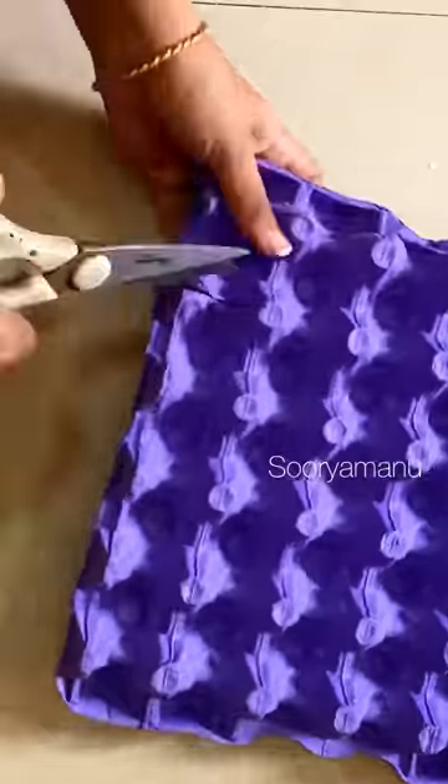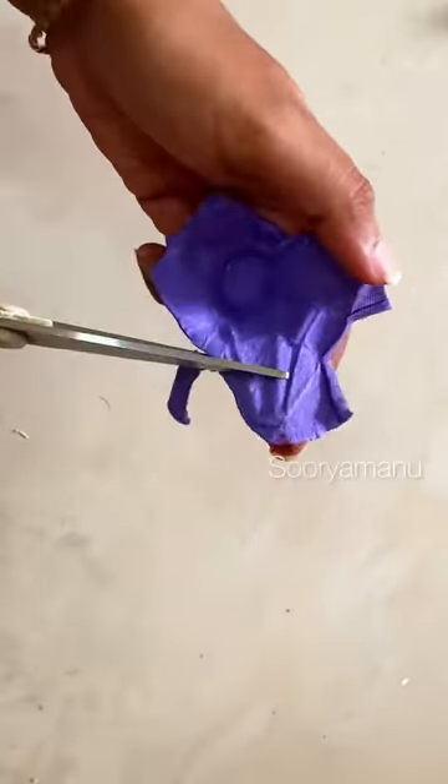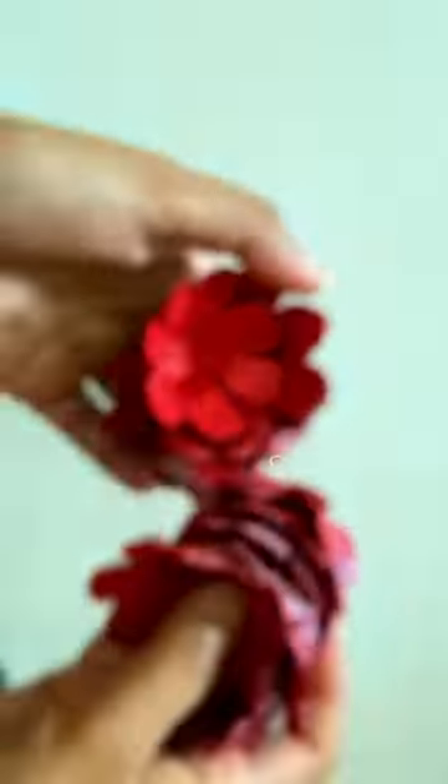We used to cut a nice piece of egg tray. We used to cut a flower design and cut the petals. We cut the petals from the tray.